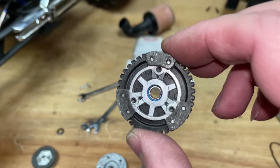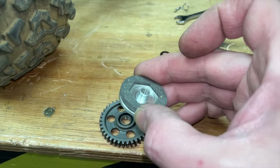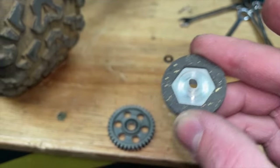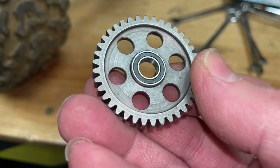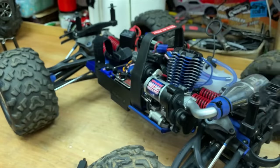There's the Traxxas slipper clutch, and as you can see there's not much there. We go over to the Robinson Racing one — we've got a much bigger, more beefy one. Also the spur gear is made out of metal. So that probably goes on there, and that probably goes on there. That on there, back in there.